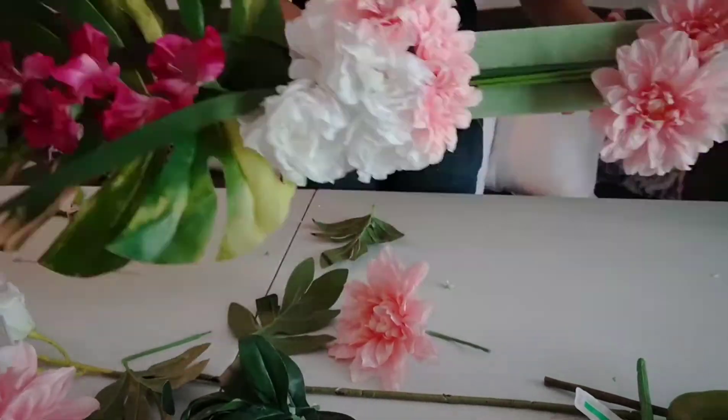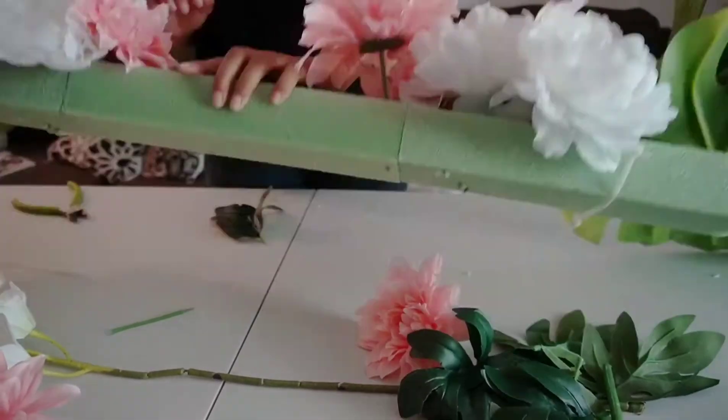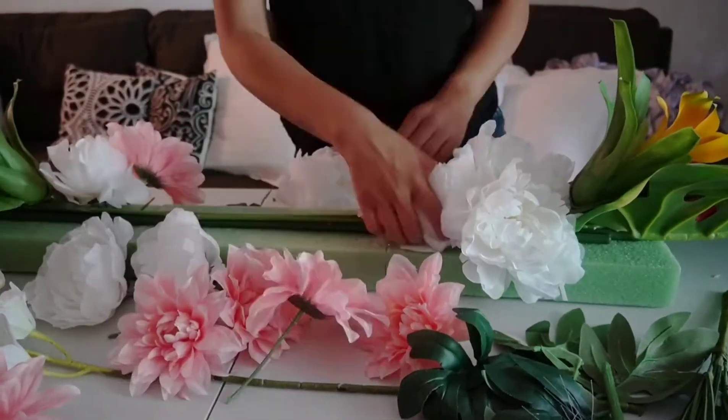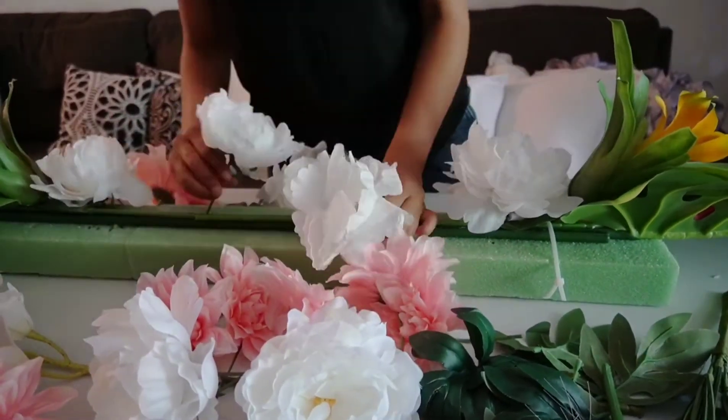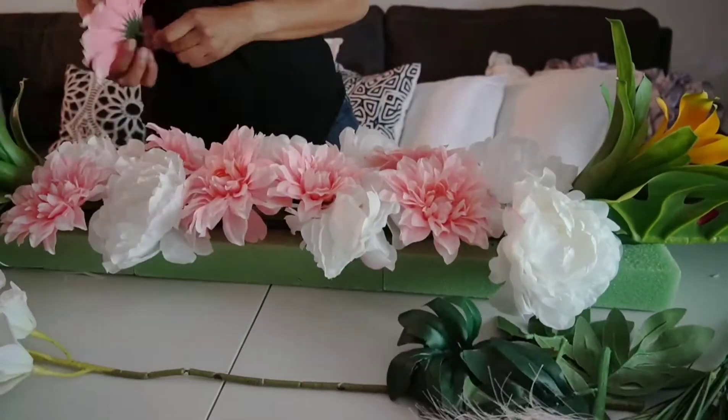When you cut the flowers, you want to make sure that you're leaving at least a little bit of the stem on for the ones that are in the center, because you need it to stick into the foam and if it's too short it's just going to fall out.